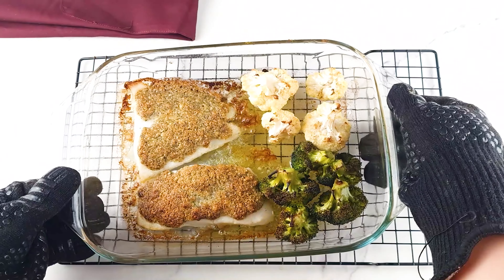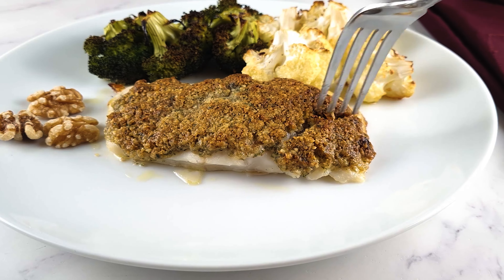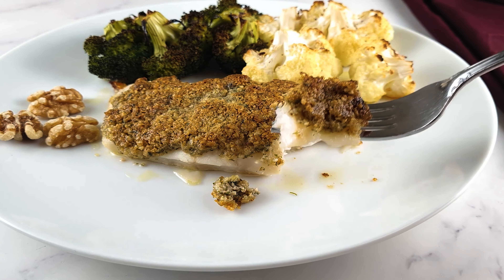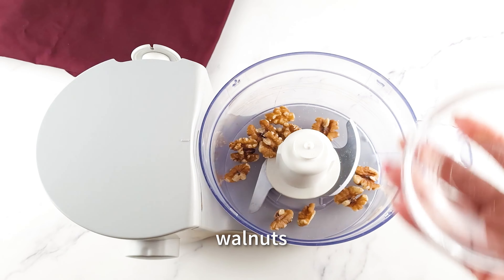Imagine a tender and juicy cod fillet topped with crispy and cheesy walnut crust. Sounds amazing, right? Well, that's exactly what this Keto Mediterranean cod with walnut crust is.